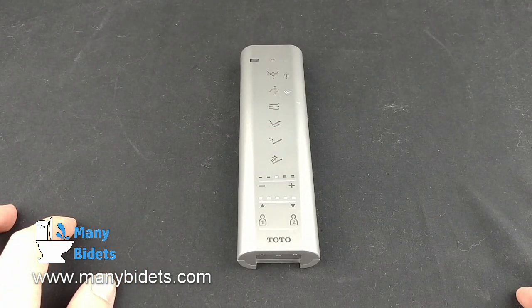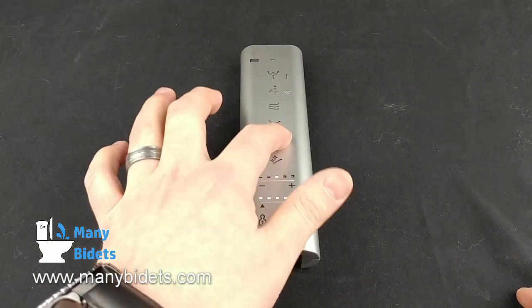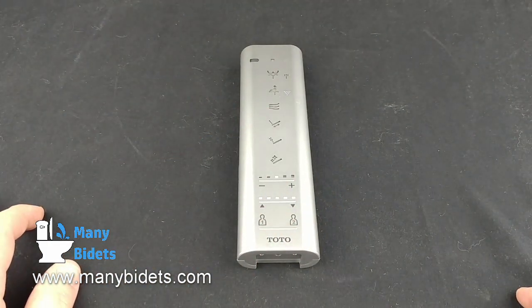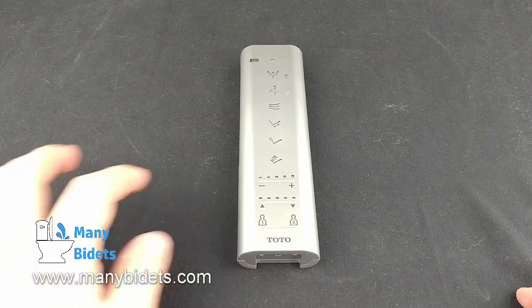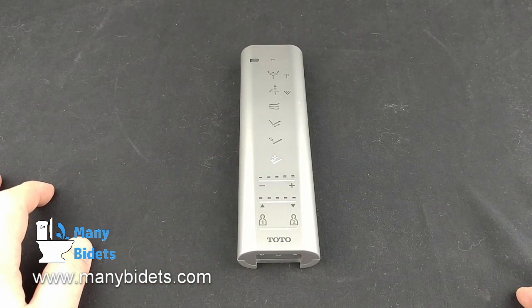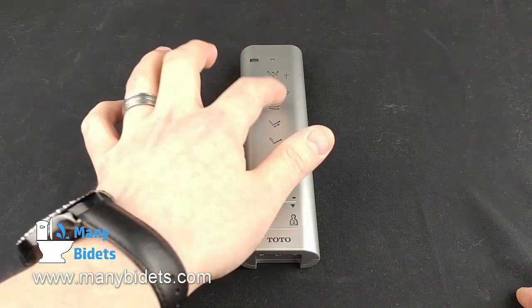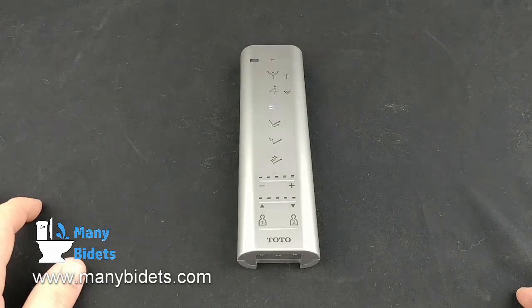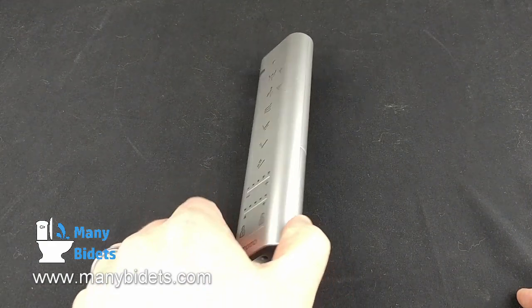Next, we see the oscillating button pressed, which moves the nozzle back and forth, followed by the massage or pulsating wash. And lastly, the clean wash, which washes the nozzle with eWater — that sterilized water used on high-end Toto seats. The button above all of these nozzle adjustment options is the dry button. You can either use the air dryer or simply dab dry with toilet paper, depending on your preference.